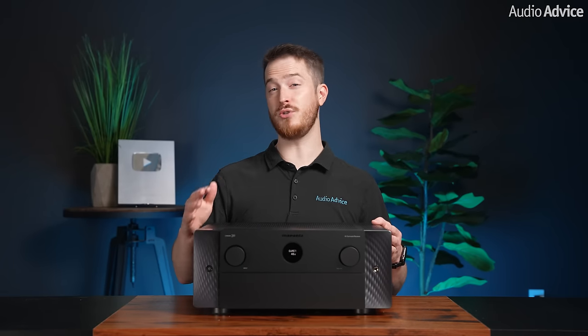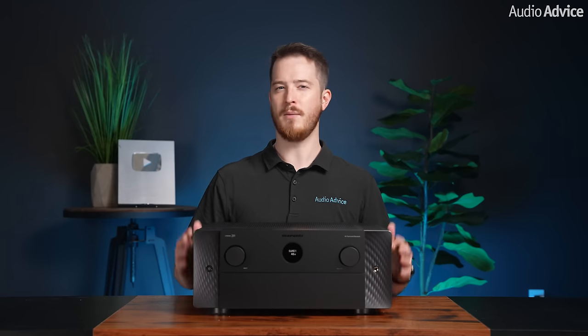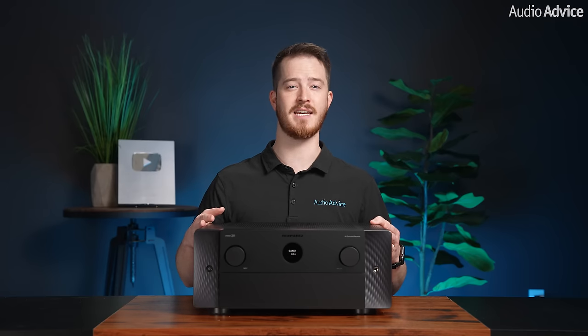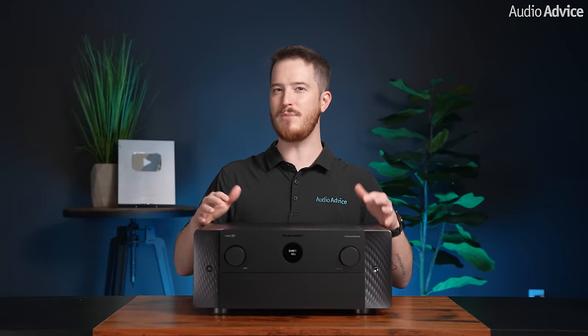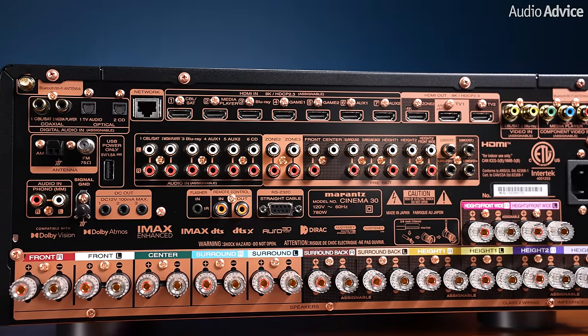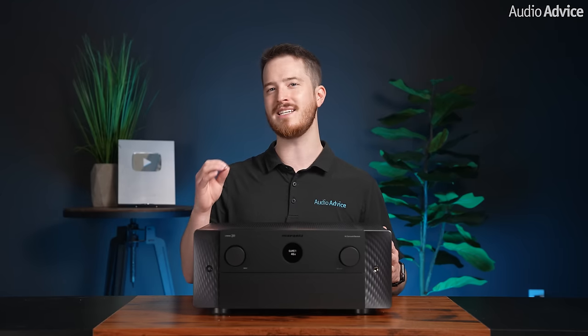The Cinema 30 will produce about 98 watts into 8 ohms into five channels to satisfy that 70% guarantee, but we do expect it to perform slightly better than that, similar to the SR8015. What this means for you is that the Cinema 30 has plenty of power for all but the very largest home theater speaker systems. Should you need more power, there's a full complement of preamp outputs for all 13.4 channels of processing power, powered by the HDAM SA2 preamplifier stage that promises to deliver the warmth and musicality that Marantz is known for.